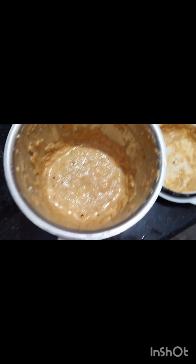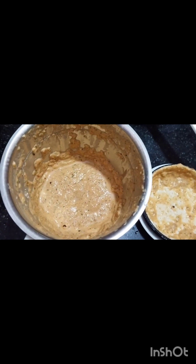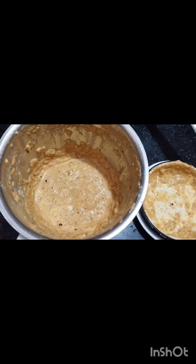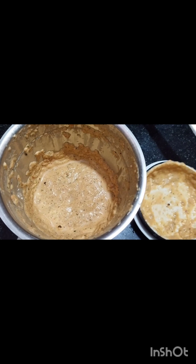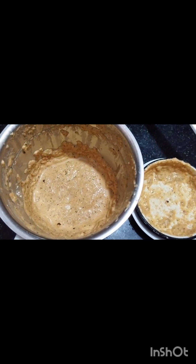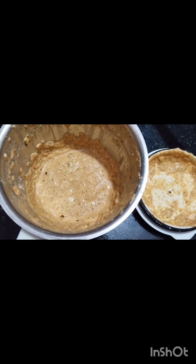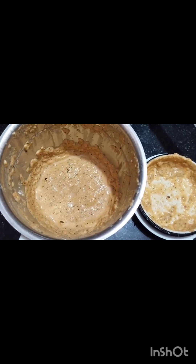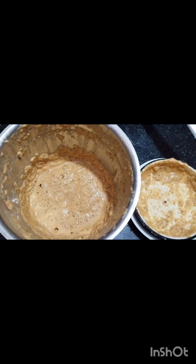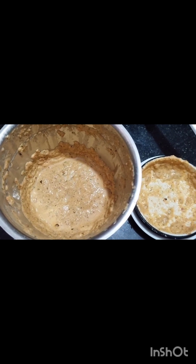Finally, the chutney is ready. This is the chutney. You can grind the chutney and try it — please comment. You can subscribe. Thank you so much.